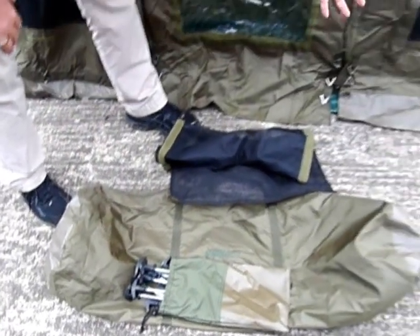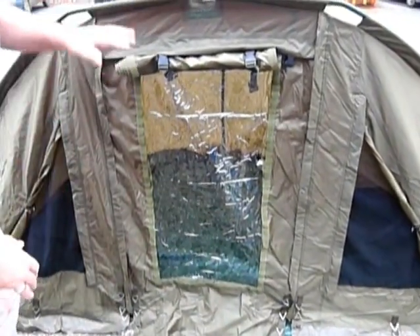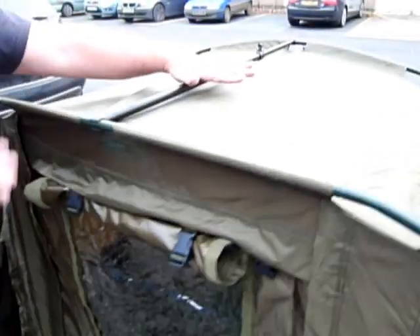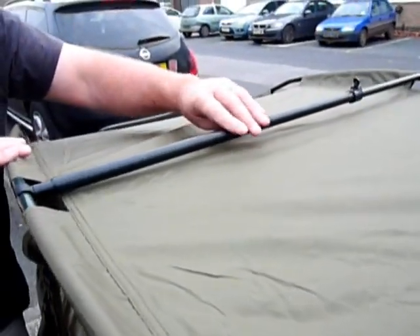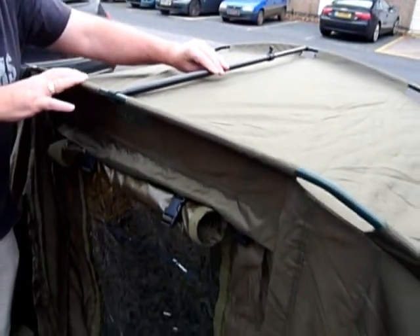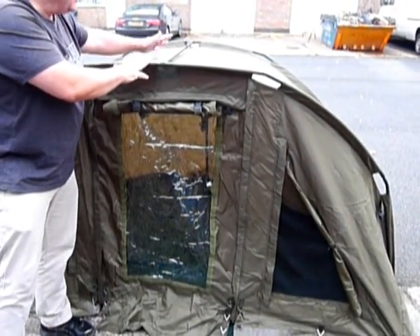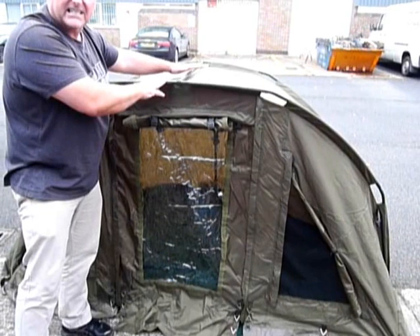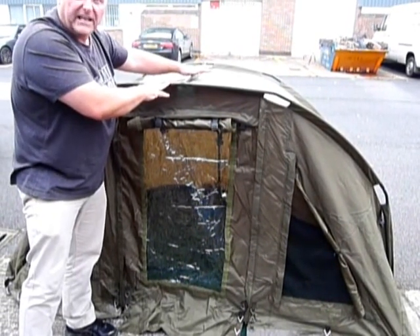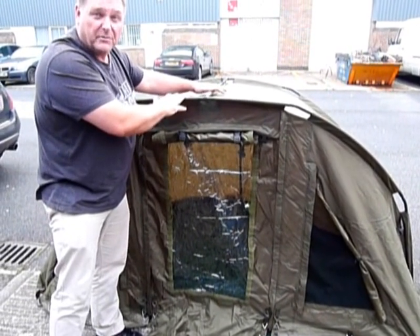We're on concrete here and you can see pegging points all the way down. These spacer bars are to keep it extra rigid. It doesn't actually come with these because it doesn't really need them unless you've got extreme weather conditions — the pegs alone keep it in shape. But if you want them, we sell these separately. They are the spacer bars for the ribs and they're fully adjustable, fitting 99% of bivvies out there.